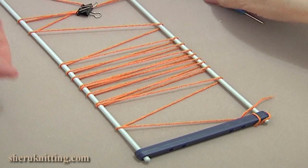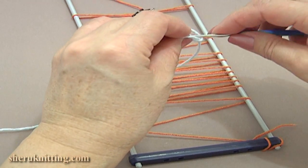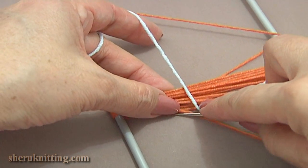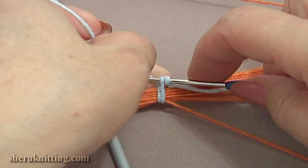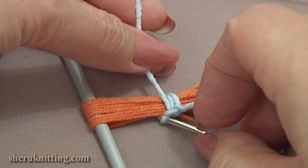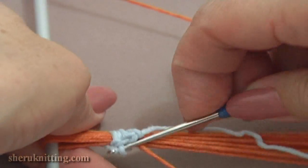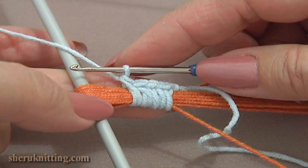Now we are ready to work with our other yarn and a crochet hook. With this yarn make a slip knot. Now hold all these loops on the left prong together. Insert the hook around and single crochet. Now make 4 more single crochet stitches around all these strands. With these single crochet stitches we are holding the strands together to create a tassel. Here I made 5 single crochet stitches around the loops.